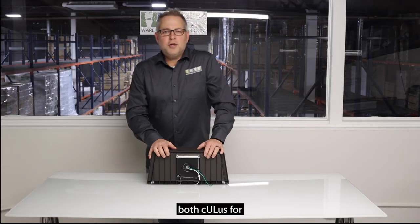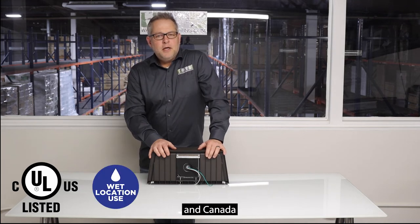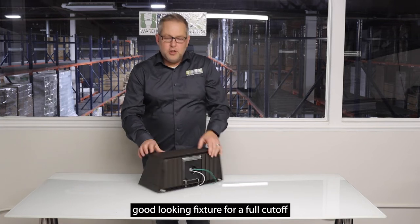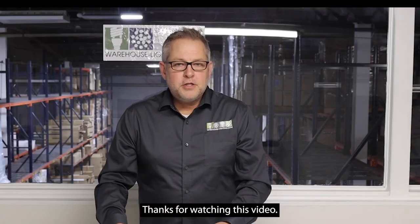Its listings include UL for both the US and Canada, and it's wet location rated. It has a five-year manufacturer's warranty through WearLite, and it's just an overall good-looking fixture for a full cutoff.